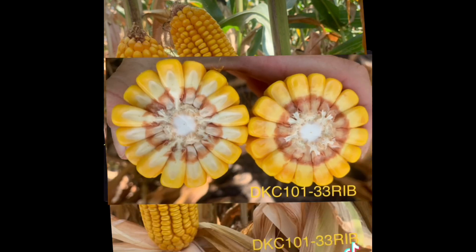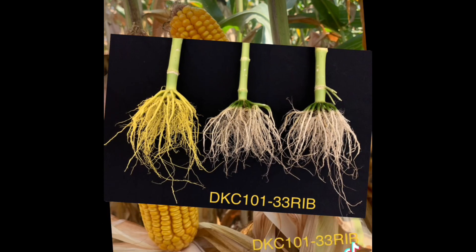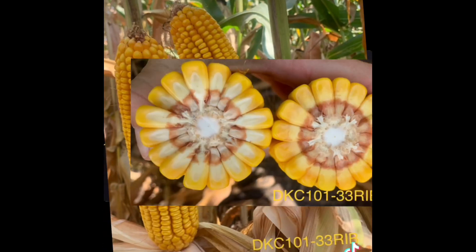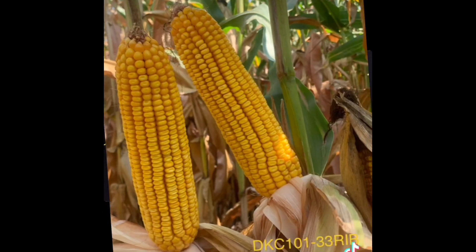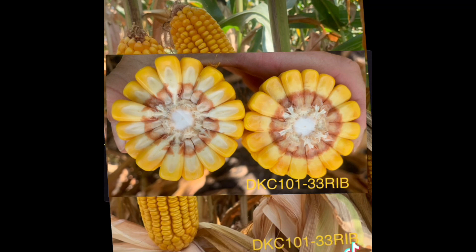Good plant-to-plant consistency and will respond to population. Right now I'm still finding a full green upper canopy out there. The stalks are strong and healthy as well.